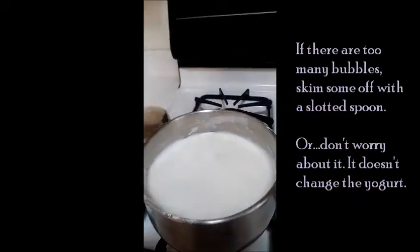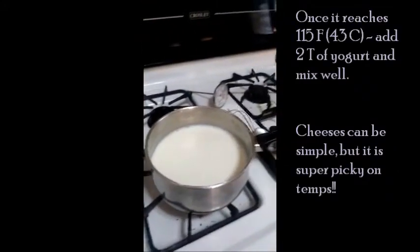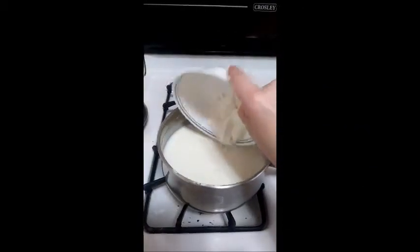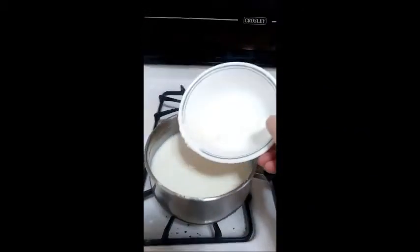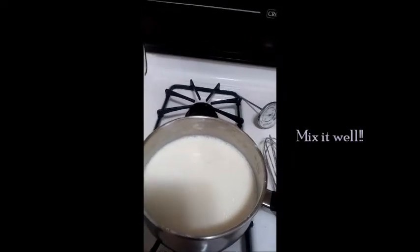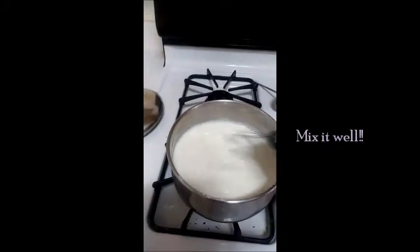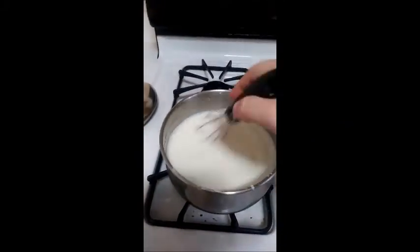After it reaches 110 or 115 degrees — and it actually makes a difference — when I've done 110 it didn't really work as well. So 115 seems to be the magic number. Give it a good mix and mix it really well.